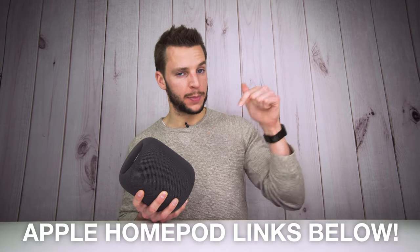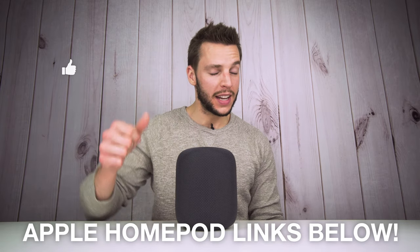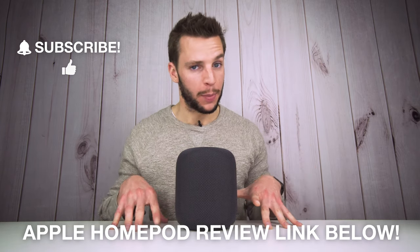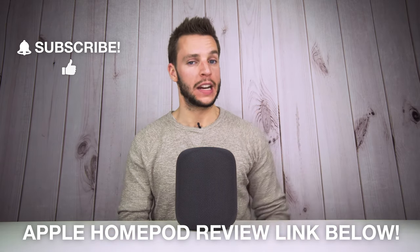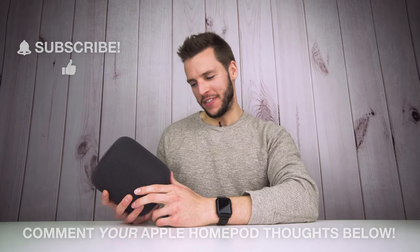Initial impressions: I'm super impressed right off the bat — how natural Siri sounds paired with the overall audio range of this smart speaker. This is the Apple HomePod — Apple's next big thing. If you're interested, I'll leave links to the Apple HomePod in the description below. If you enjoyed this unboxing, please smash that thumbs up and consider subscribing for more tech unboxings. Be on the lookout for my official review video — a card will pop up once that's available. I'm gonna go plug her into my living room and jam out.